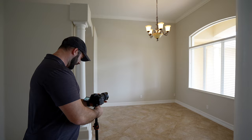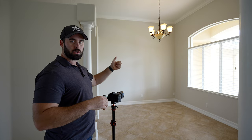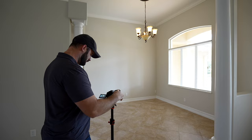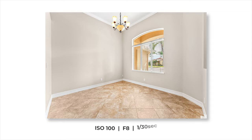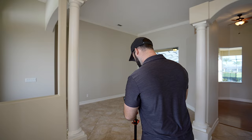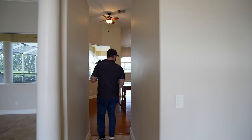We did set everything up before we started filming — opened all the blinds, turned all the lights on, made sure all the fans were off, got it perfectly ready to go. And this is a vacant house, totally empty, which makes it really easy. So I'm backing up a little bit more. This one I'm actually going to show four walls, and I might do one showing that doorway into the master bedroom. Let's go ahead and bump my ISO up.